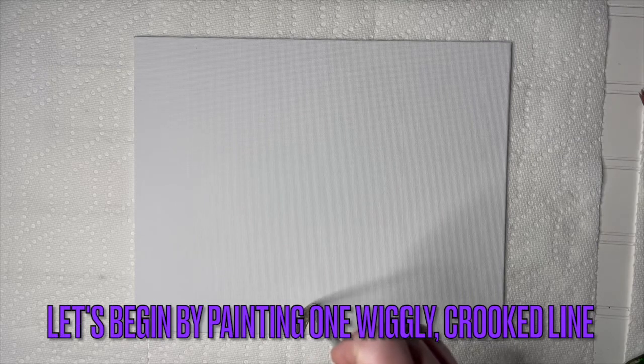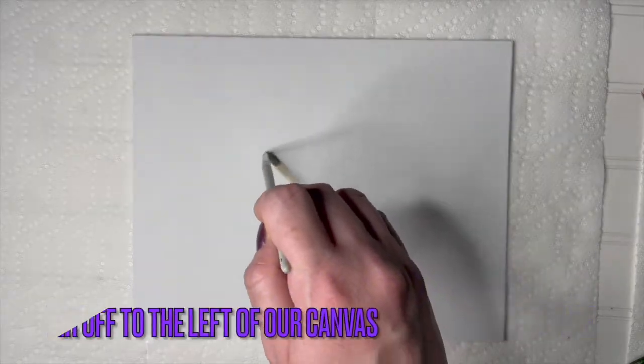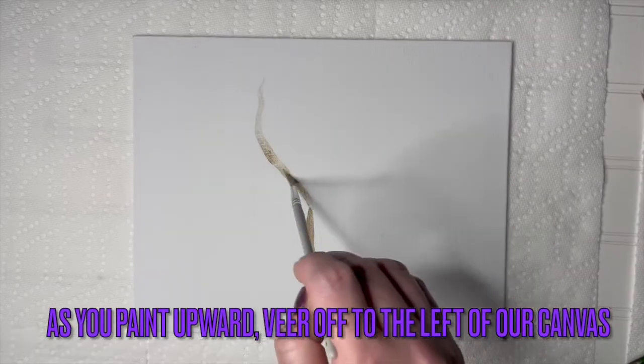Let's begin by creating the tree trunk. Begin by painting one wiggly crooked line upward using light brown and a small round brush. As you paint upward, veer off to the left of your canvas.